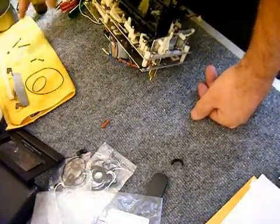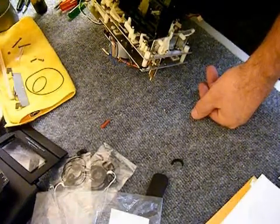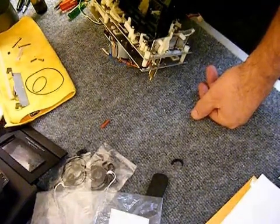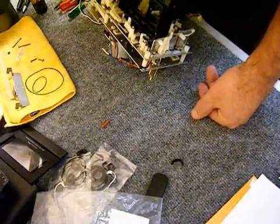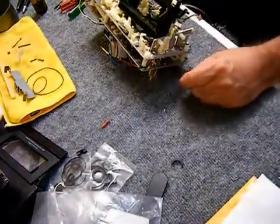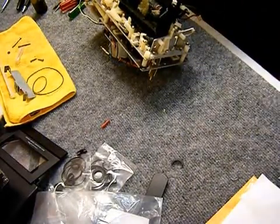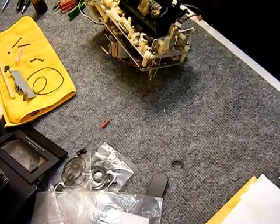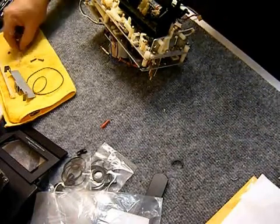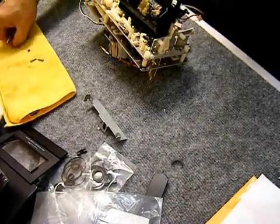Now the cassette carriage is going back into place. I think I'm looking for the little plastic washer that goes on the side of the cassette carriage at the pivot point. There's a small plastic washer and it's almost invisible — you can put it down on the bench in front of you and not see it. I did find it eventually and put it back in place. Many small parts.